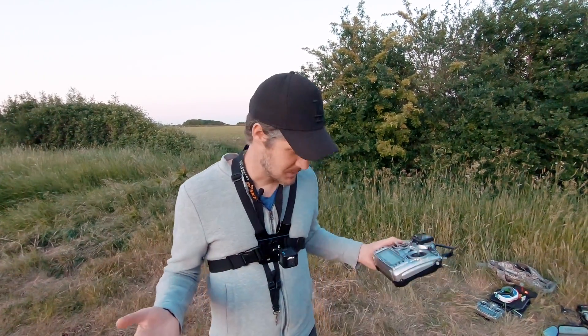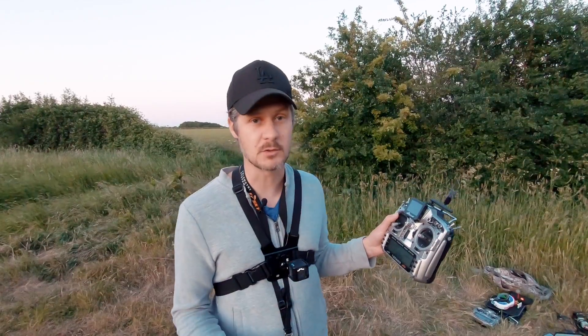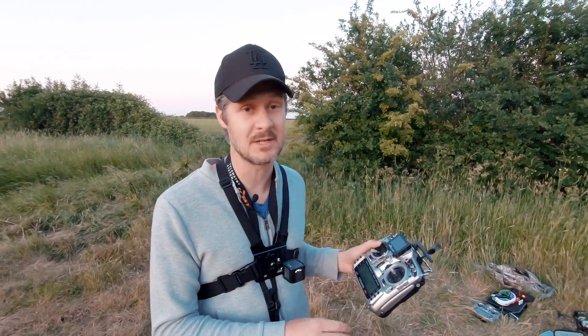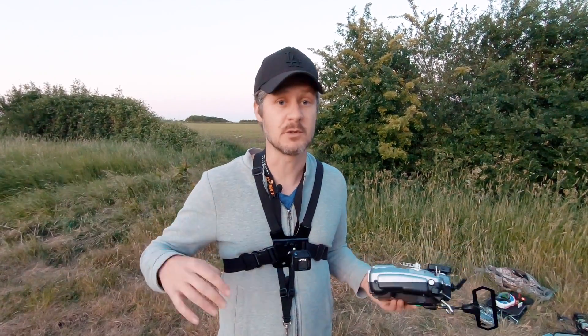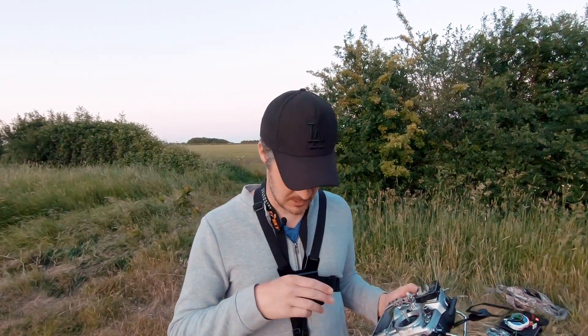Before we get into the exciting stuff, we've got to learn a few basics: how to fly this thing line of sight and what the controls do. You might also want to do this in your house because the tiny hawk is small and safe - it won't break anything and you won't lose the quad. We're out in the field and I'm going to demonstrate with my big five-inch quad because it's going to be a lot easier to see on the video.